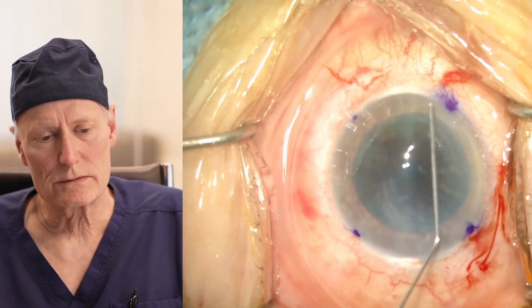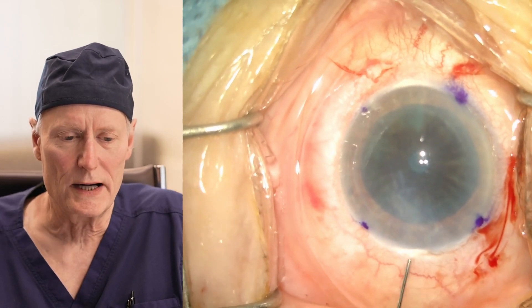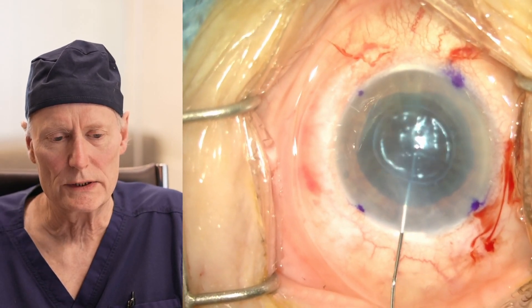This is really the end of the surgery. Now we want to hold the cells that we've transplanted in the eye with some air, and that's what we're going to do here.